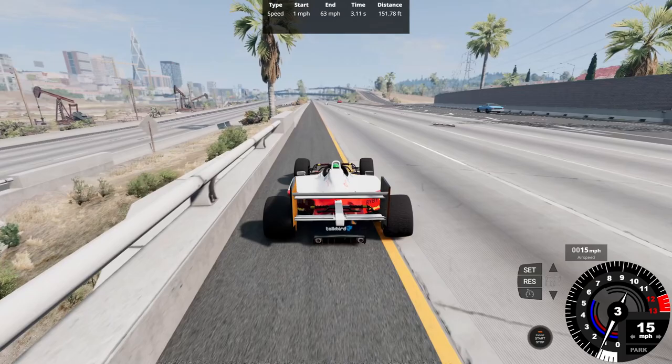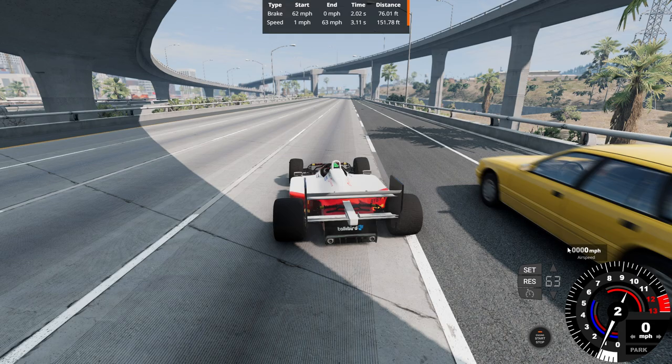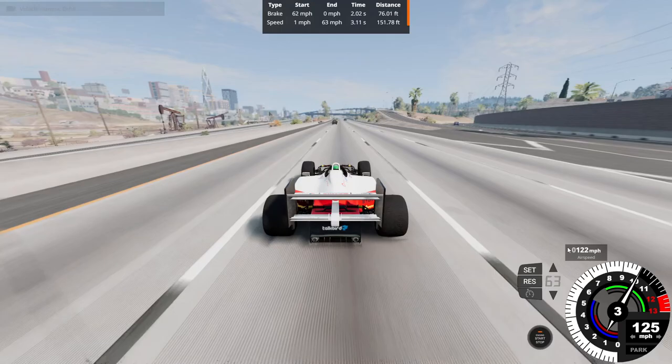Brake test next — at 62 miles an hour, mash the brakes. No ABS, but we come to a stop: 62-0 in 2.02 seconds over 76.01 feet. I was right about the brakes being very quick. For the top speed run, I had to go slow through the toll booth to avoid crashing, and now we're over 200 miles an hour.